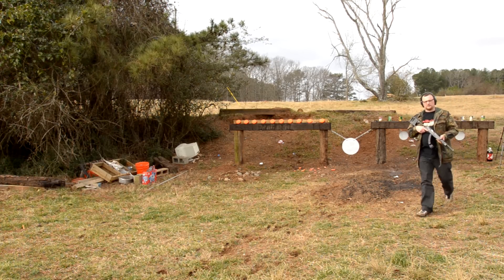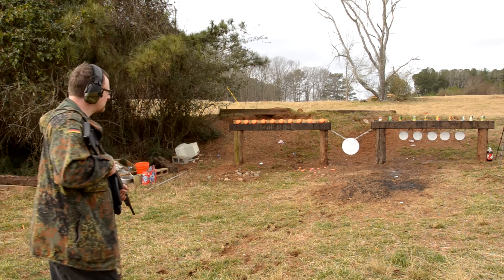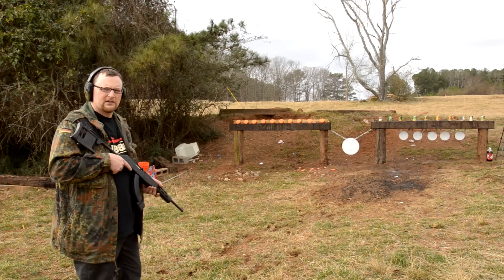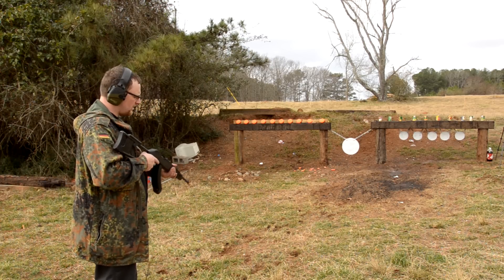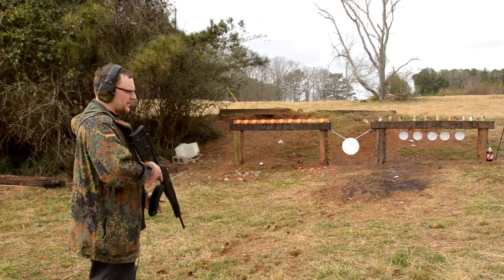How many cans you got? Enough — you can always set them back up. All right, GoPro's rolling. Ready? Got my switch to my Ruger 10-22. Let's shoot a few tin cans.